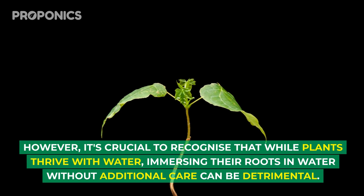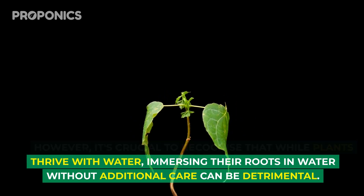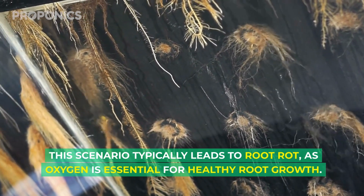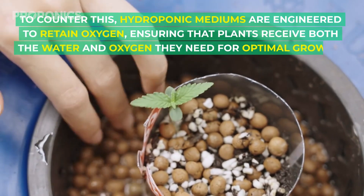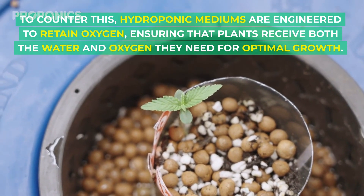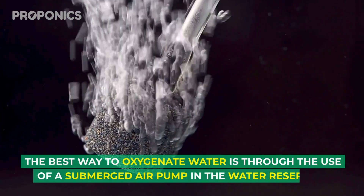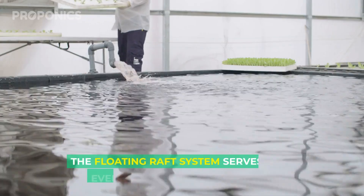At the core, plants need water for survival. However, immersing roots in water without additional care can be detrimental — this typically leads to root rot, as oxygen is essential for healthy root growth. To counter this, hydroponic mediums are engineered to retain oxygen, ensuring plants receive both the water and oxygen they need. The best way to oxygenate water is through the use of a submerged air pump in the water reservoir.